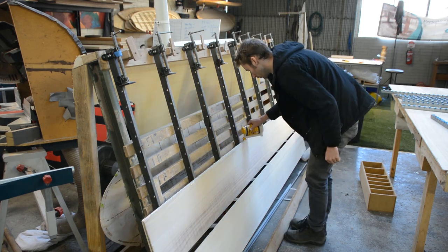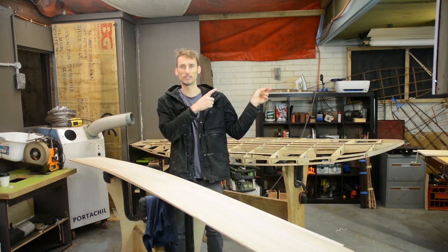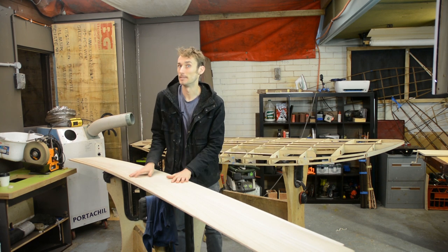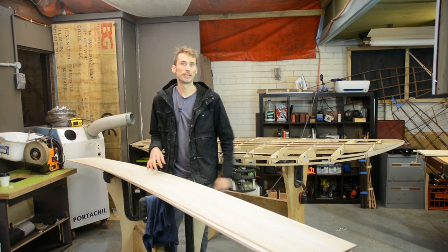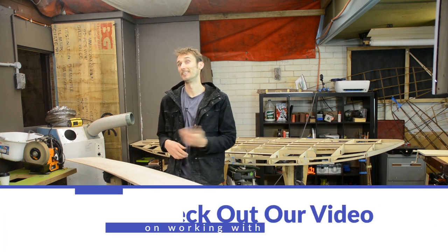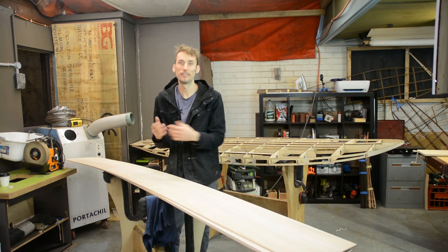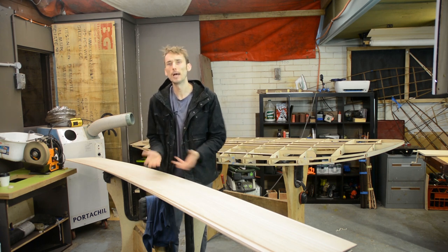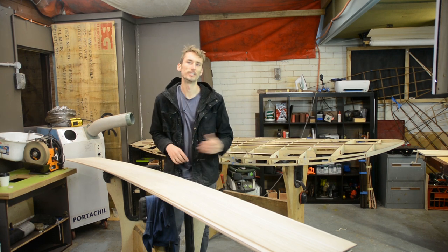To do that I'm going to be using my panel press here, because I have already done a dedicated video on gluing together thin stock before — check out that video on the card if you are new to working with thin timbers. There are a few considerations with thin timber that you don't need to take into account with thick timber, such as the fact that as you apply clamping force things will buckle, so make sure you check out that video for detailed descriptions.